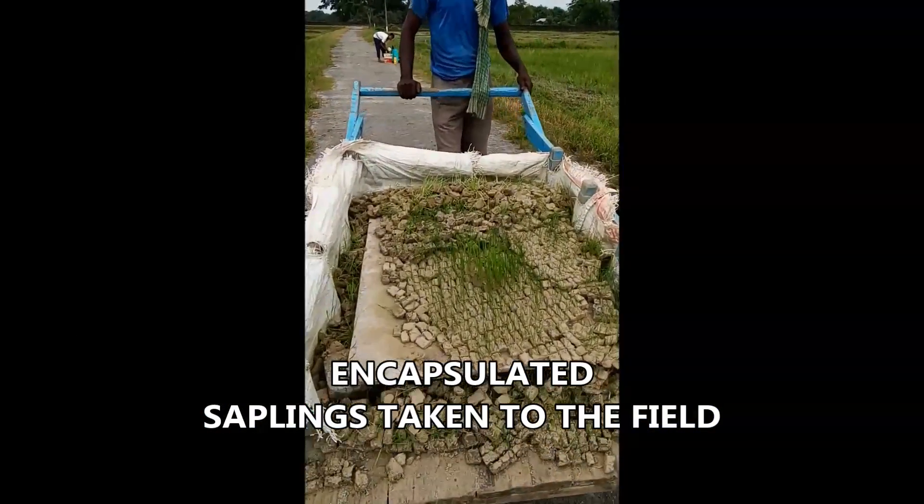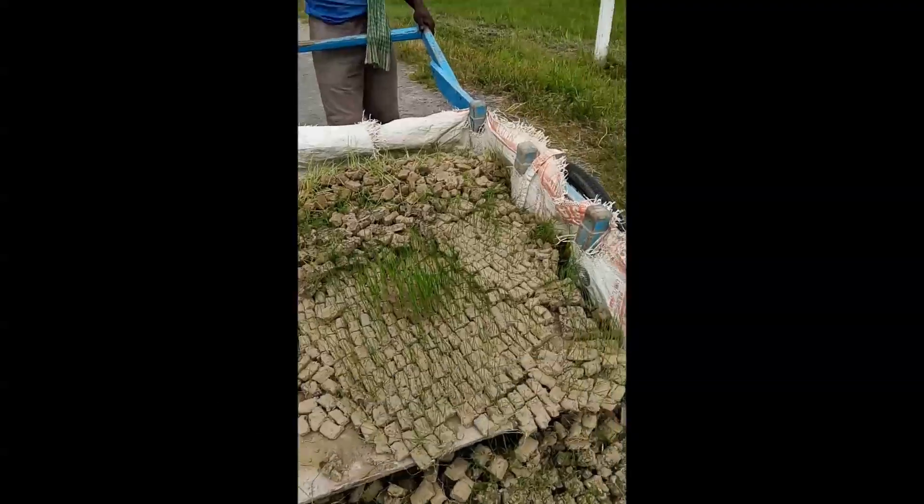The encapsulated saplings can be easily carried to the field.